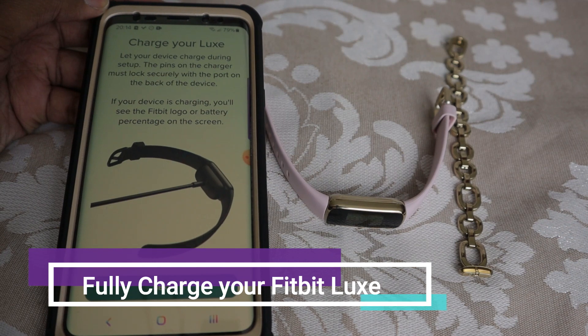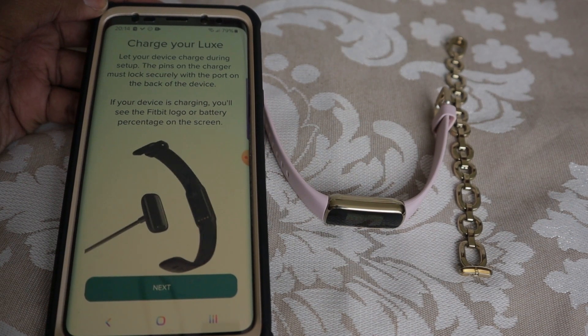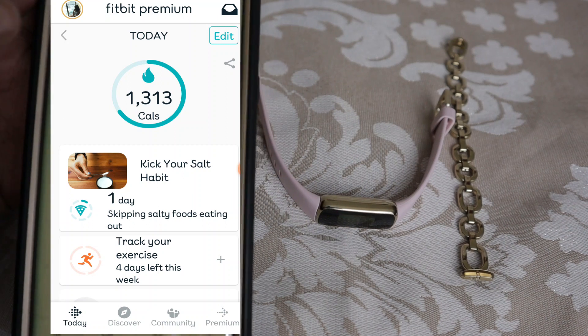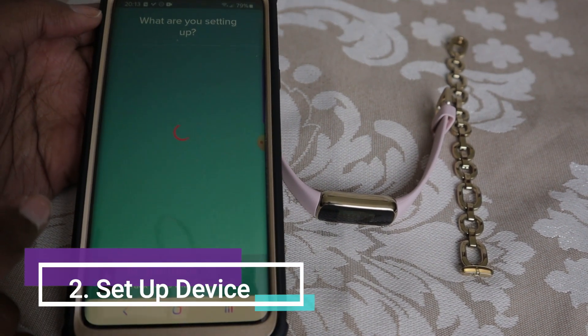Make sure you charge it before you start the setup, guys, because if you don't, it's not going to be able to install the updates. So the first thing you're going to want to do is to download the Fitbit app if you have not already. Now the next thing you're going to do is click on your little icon and you're going to click on set up a device.